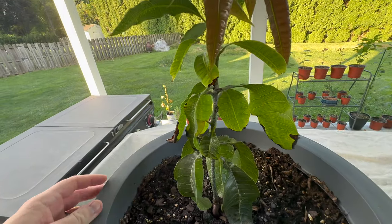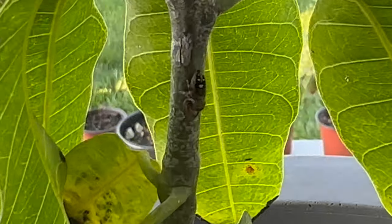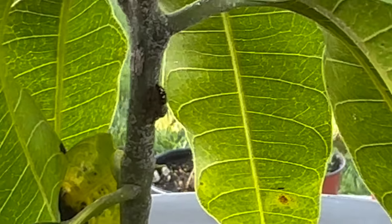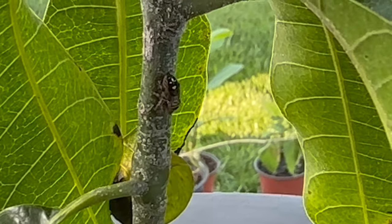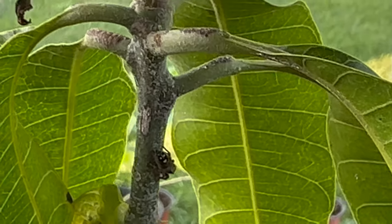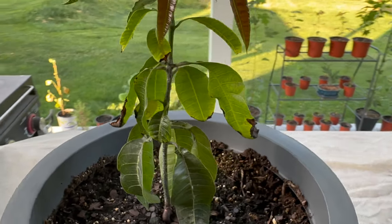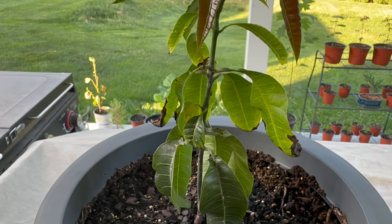And then I started to — hold on a second, let me zoom in here. Now a lot of you guys know Marv — he's on one of my other trees. But I just zoomed in here and found another spider growing on here. So that's great, taking care of all the bugs that are out here. But I digress.